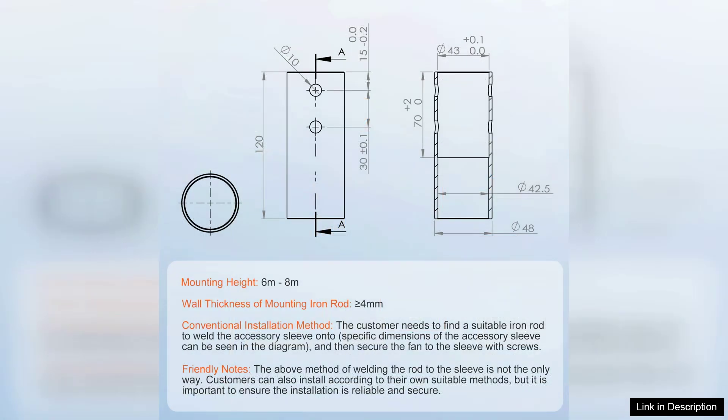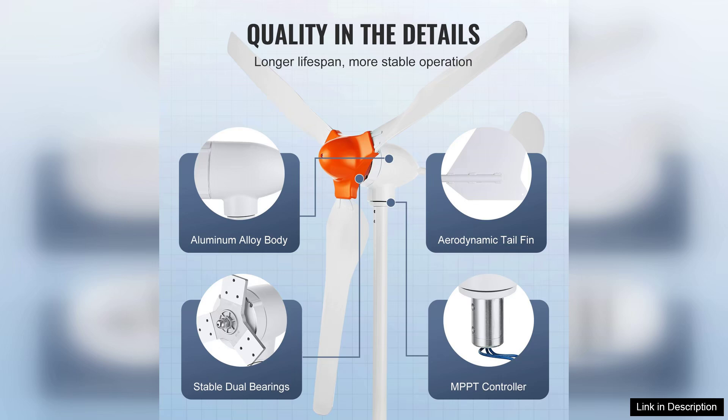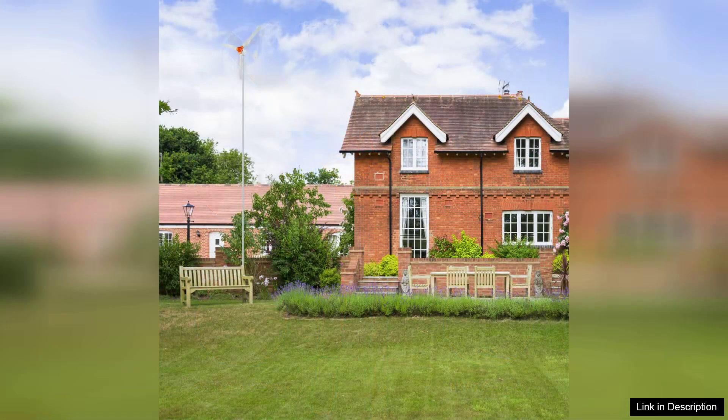Performance-wise, the Weber turbine stands out with its impressive output. In optimal wind conditions, achieving close to the 800W mark is feasible, which can significantly contribute to off-grid power needs or supplement energy in a grid-tied system. The built-in charge controller ensures that the system operates safely, preventing overcharging of batteries.